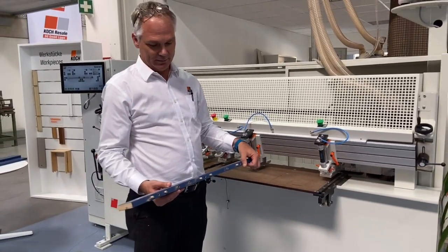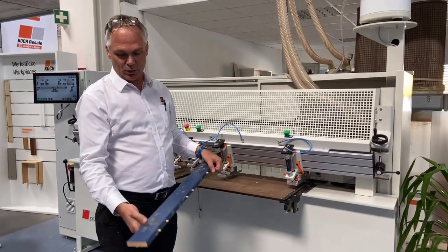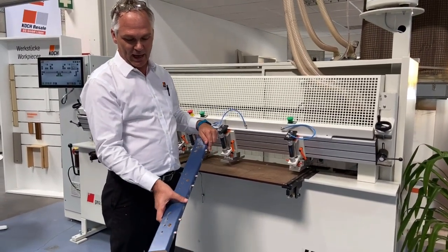There we have our finished workpiece — drilled from the surface and drilled and doweled from the edge.